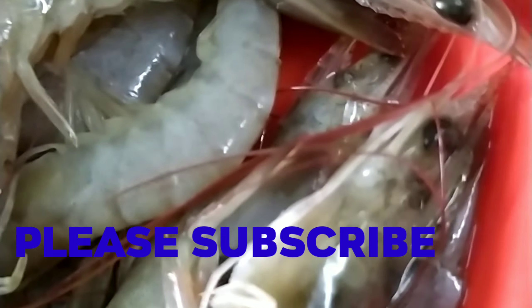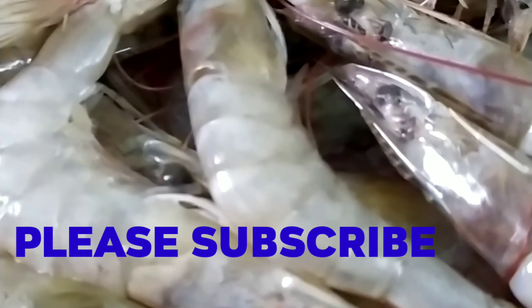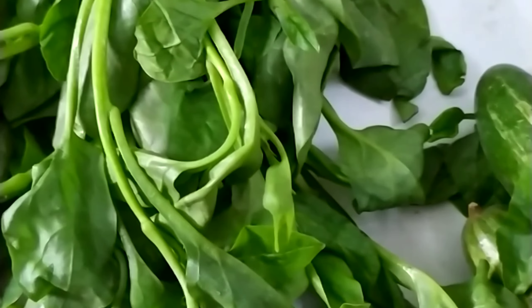Hi Friends! I am going to make a different dish. It is very famous. I am going to note all the ingredients. I am going to make a parval.